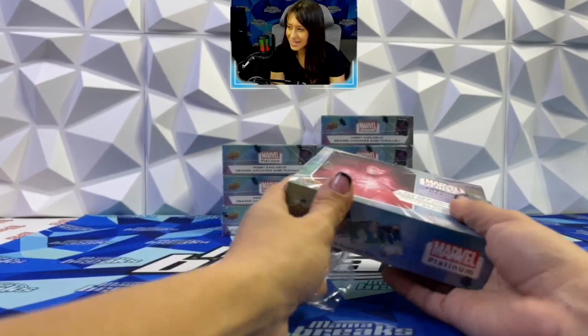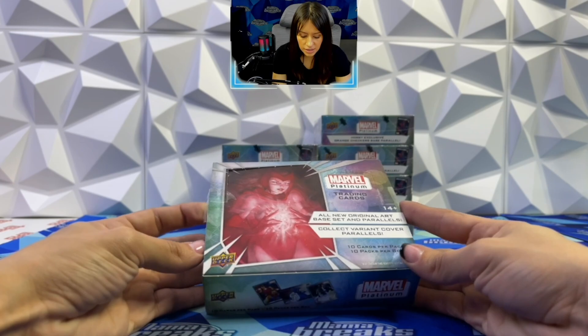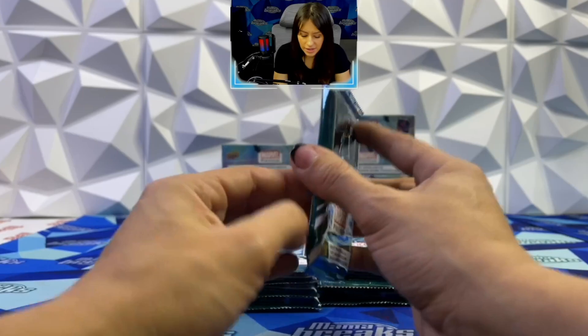I have my sleeves and top loaders ready. Like I said, it's chrome, so I'm assuming that just like Topps Chrome, the parallels are going to be a little thicker. I have standard top loaders but I also made sure to have 60-point top loaders ready in case those parallels are thicker. 14-plus packs — wow, probably because of the art. Very comic book art centered. Look at these packs — I'm so excited, Dr. Doom art is on the pack. Very, very cool.